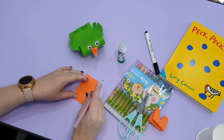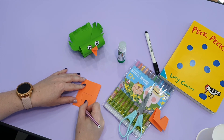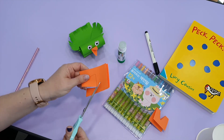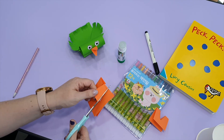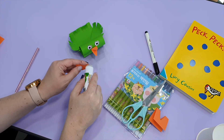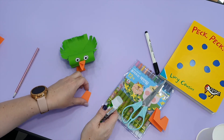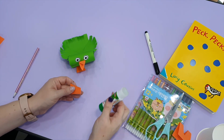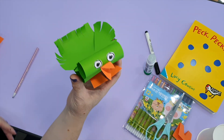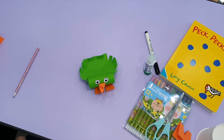Fold the orange paper in half so I can make two. I'm going to draw some feet and then cut them out. If you hold it together you can cut two pieces at the same time, or you can draw two feet separately — it doesn't matter. Put on some glue and, ta-da! We made a bird — very cute! You can also use color pencils or markers and draw a design on your bird if you'd like.